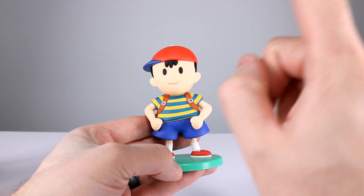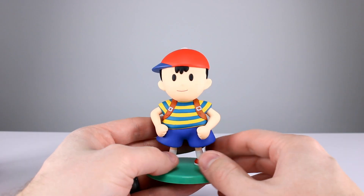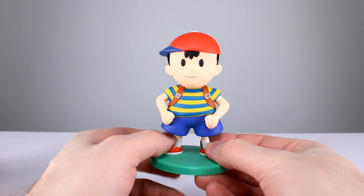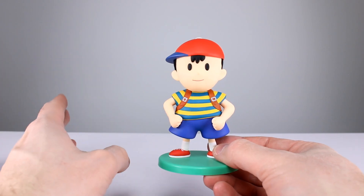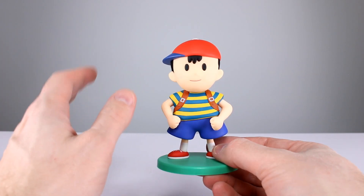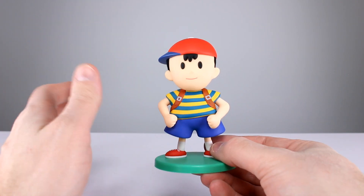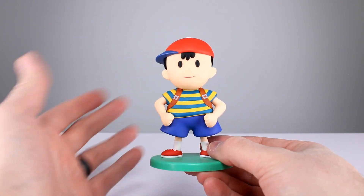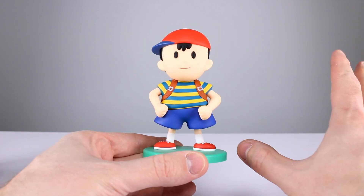Question of the day: how much do you guys want somebody to get a Smash Brothers Ultimate license? I don't know how that would work, there'd have to be some strings being pulled, but boy would that be awesome. Even if it's like a lower-end World of Nintendo type thing, I want it — give me all the characters in scale.